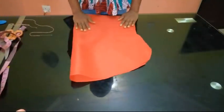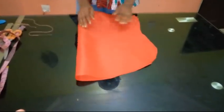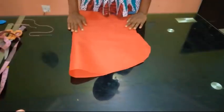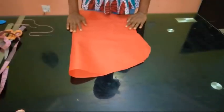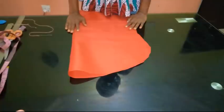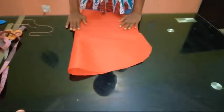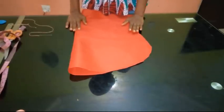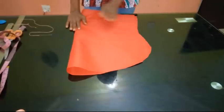Hello everyone and welcome back to Stylish Niger YouTube channel. I want to say thank you to all my subscribers - I appreciate you guys for subscribing, liking, and watching my videos. Today I'm going to be showing you how to do a Canadian smocking and puff balloon sleeve.